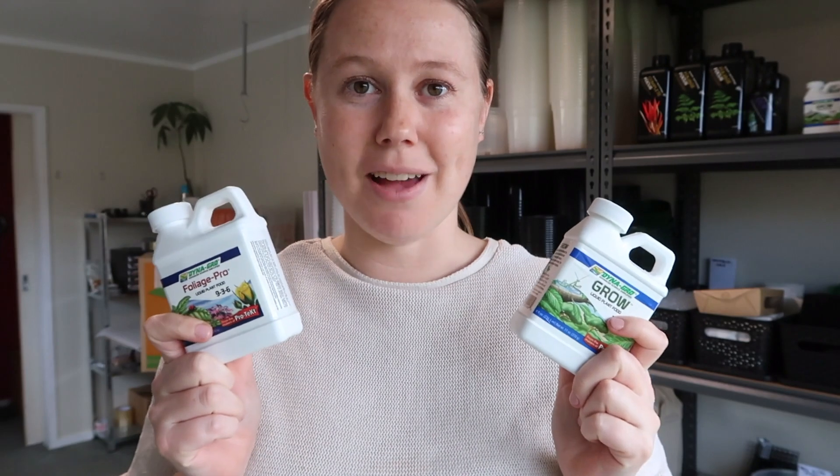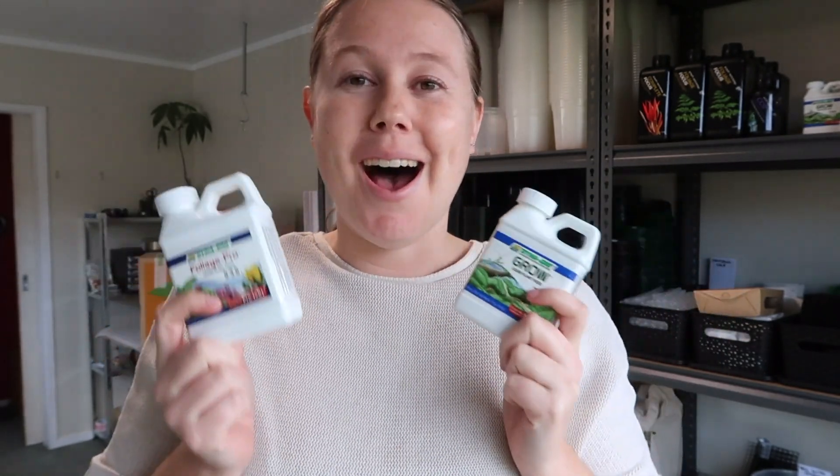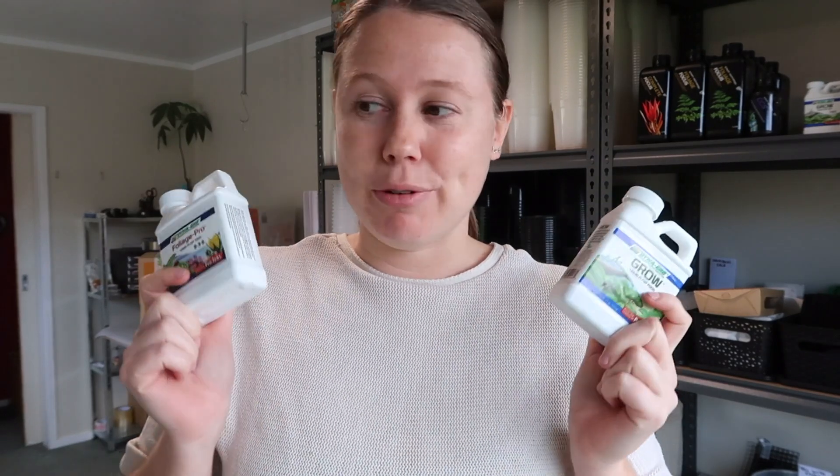I think the last you saw was me making that macrame hanger. Got a new product today which is going to be launched at 5.30pm and that is the DynaGro and the Foliage Pro. These fertilisers are so popular with kiwis — I'm sure you've heard of them overseas as well, maybe. But we finally managed to get these in and we're really, really excited to start stocking them.